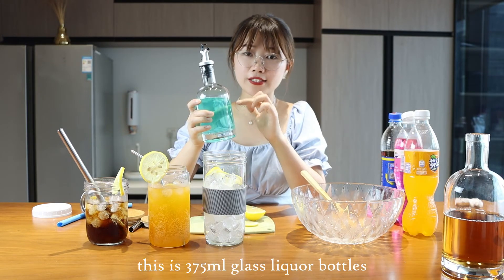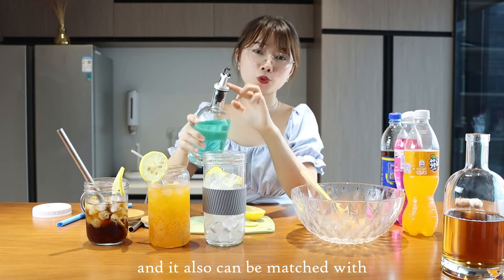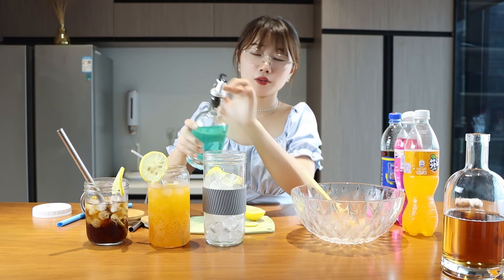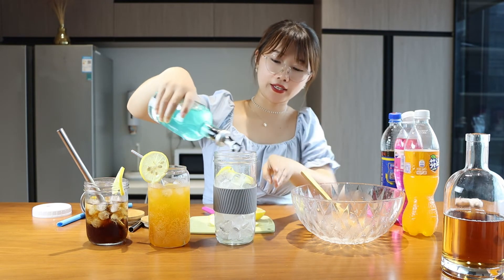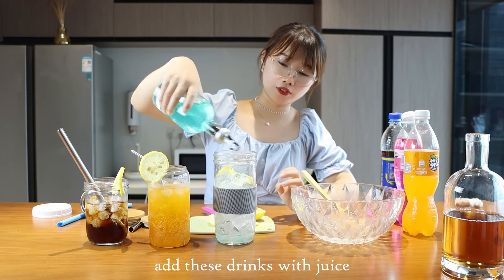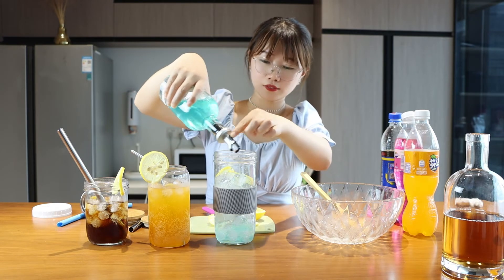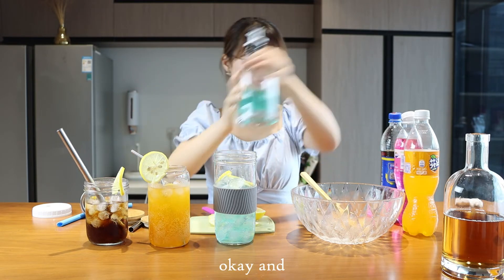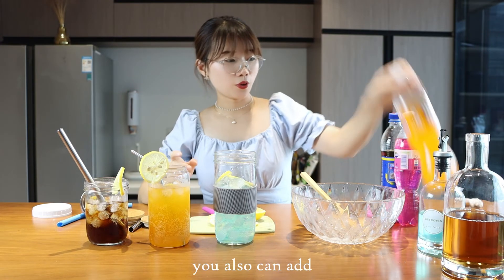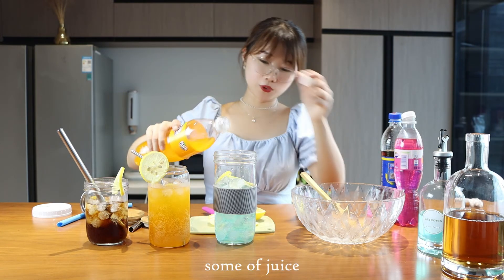You also need some juice. This is a 375 ml glass liquid bottle, which can also be matched with a per lid. Add this juice to our mason jars. You can also add more juice as desired.